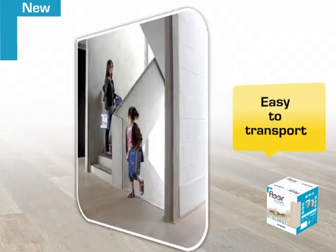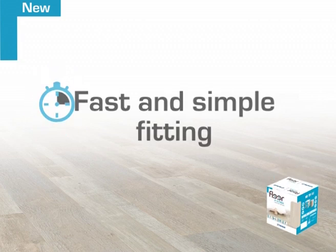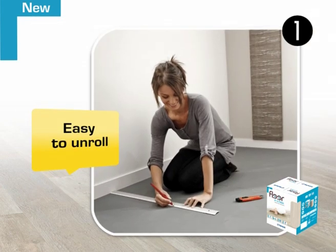Handy and light in weight, Floor-in-a-Box reinvents decoration. The new Floor-in-a-Box concept is very simple. Once unpacked, the box becomes a reel of flooring. Just clear the work surface and have a knife, ruler and flooring trowel ready.